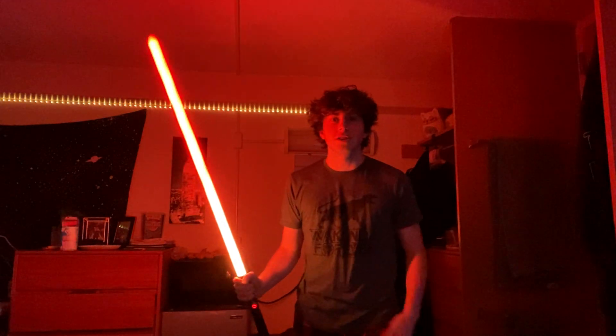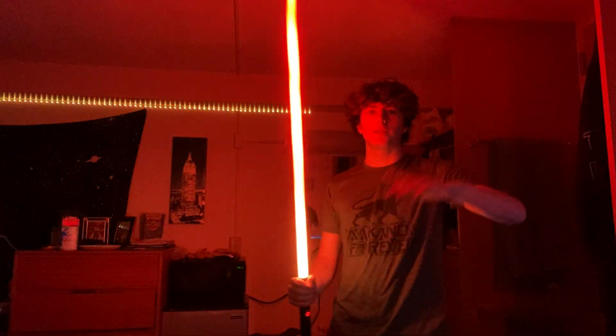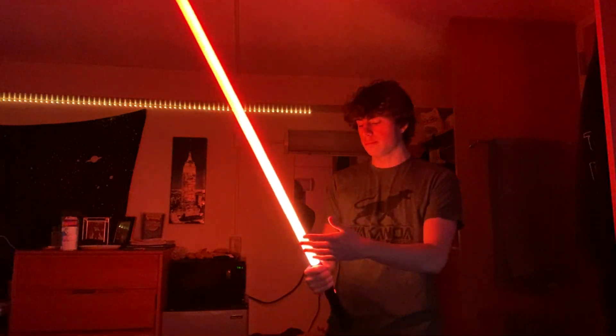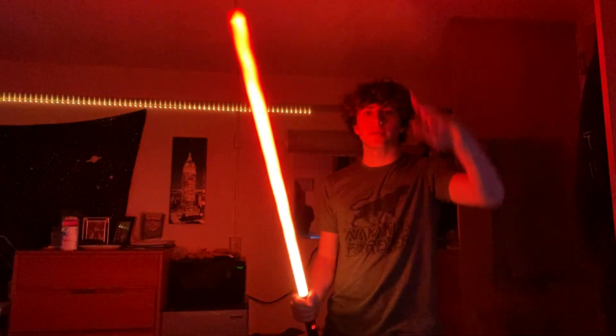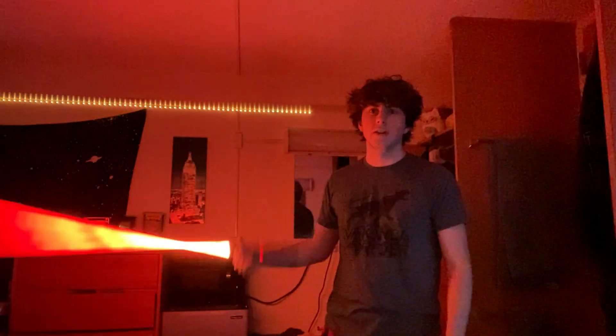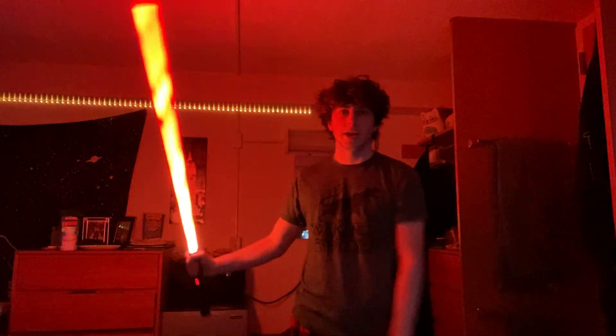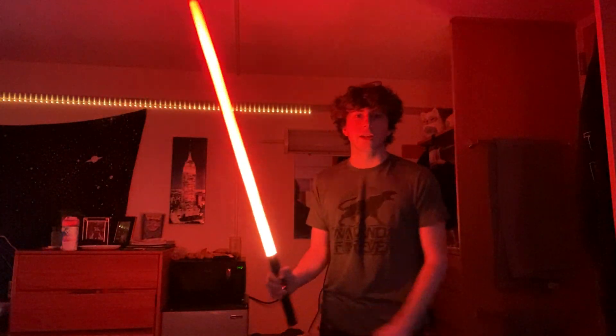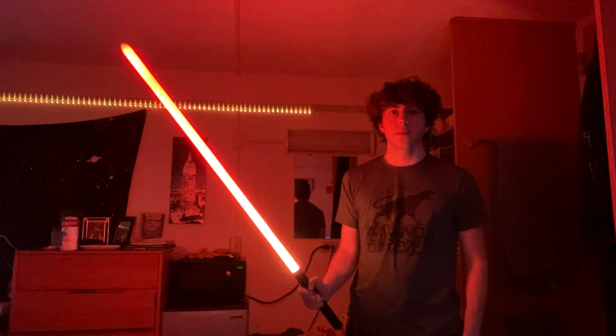This next one is called 'Darkness' — I'm not sure exactly who it refers to, probably just a dark side font. It's kind of like a Kylo Ren saber with a crackled, breaking effect — almost like a flame. This is actually one of my favorites. When you spin it you can really see the flame effect, and it de-ignites pretty slowly. I like that one a lot.